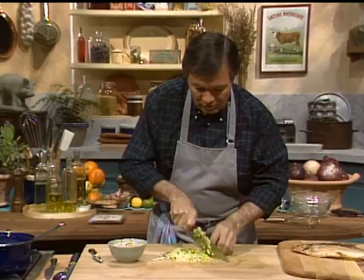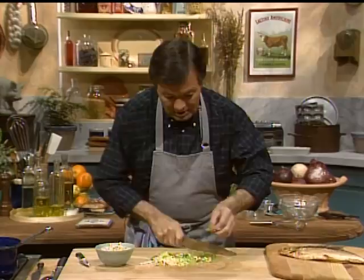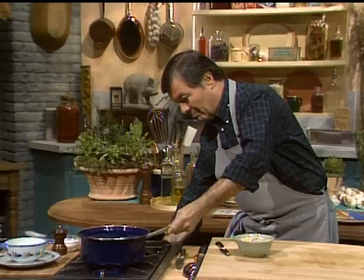For breakfast, in France we do soup with milk. My mother does a soup just with milk and bread and herbs, which is very good also — nice for breakfast. So we put our leek in there; it gives a beautiful color too, the white of the milk and the green of those. This will cook a couple of minutes before we add the oatmeal.